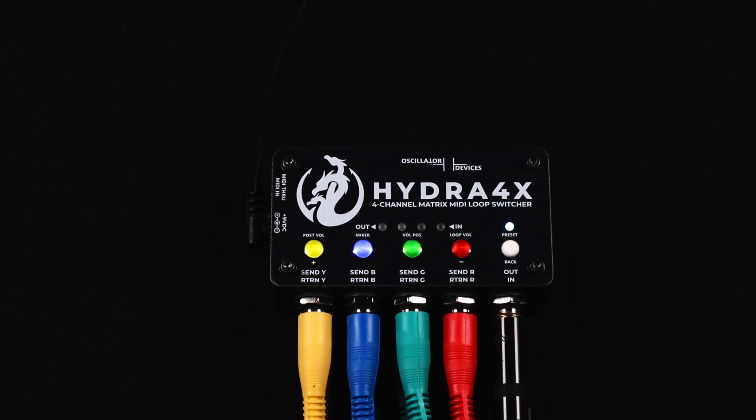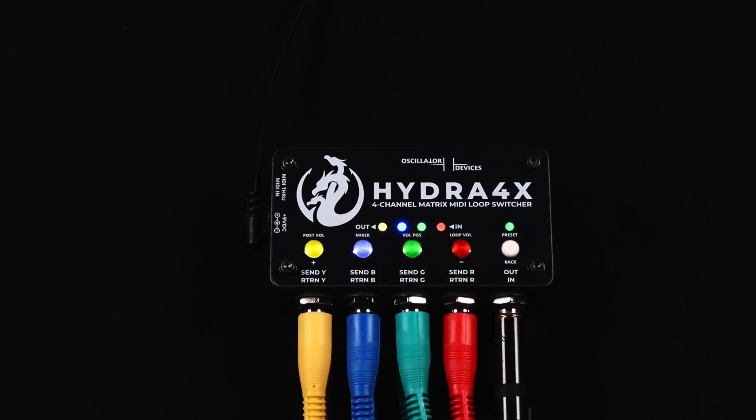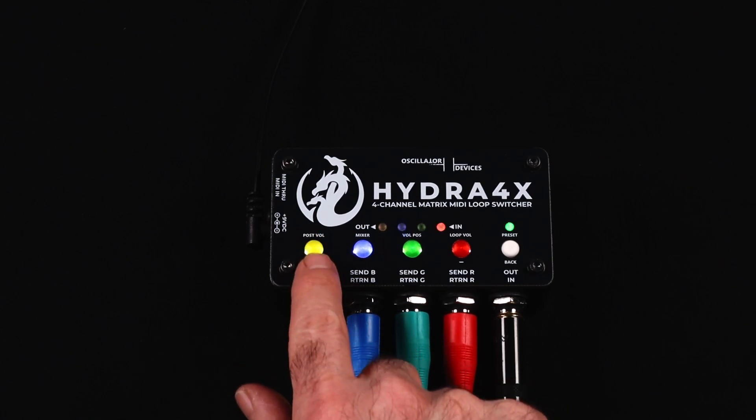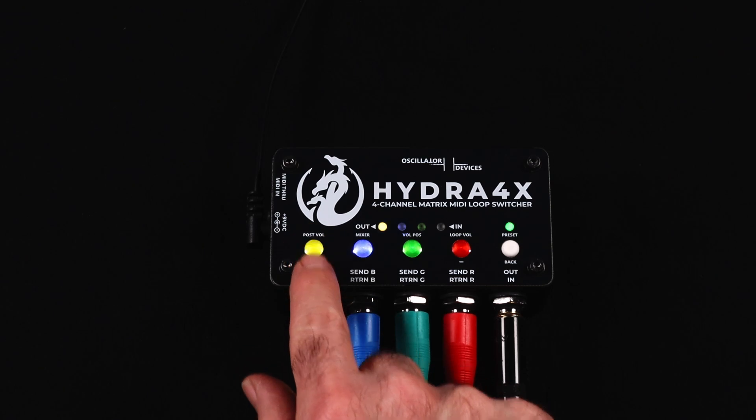The second volume block is like a fifth loop. Its position can be set either to the very beginning of the signal chain, or it can be attached to one of the loops so it follows it around. To change the position, press and hold the button labeled Volume Position. The right LED starts to flash green. When all loop LEDs light up, it's placed before all loops right after the input. Use the plus and minus buttons to step through the loops. Solid light means it's placed before the loop.